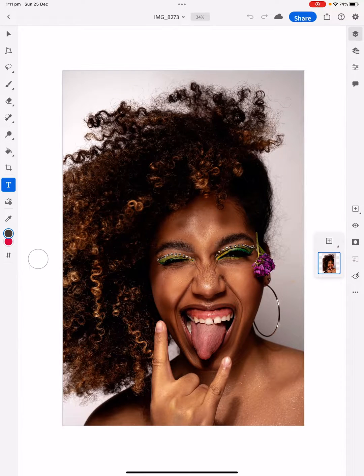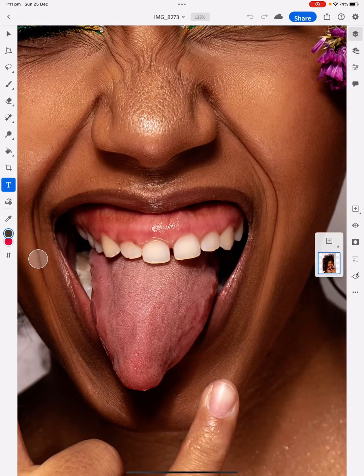Hi guys, today is your tutorial. We're going to change the colour of someone's tongue in Photoshop on the iPad Pro.